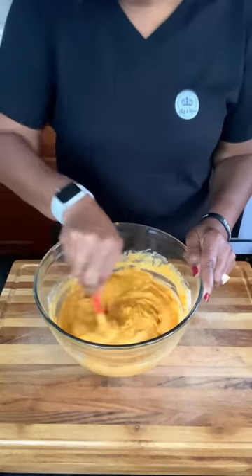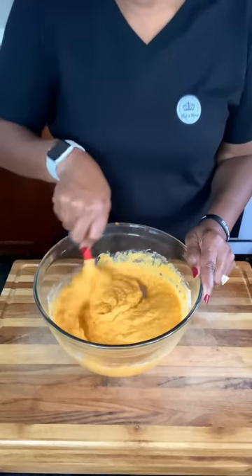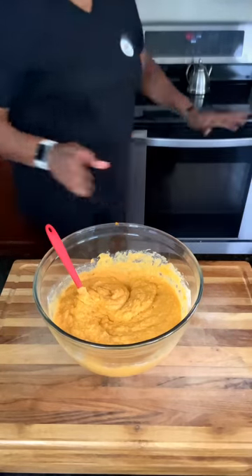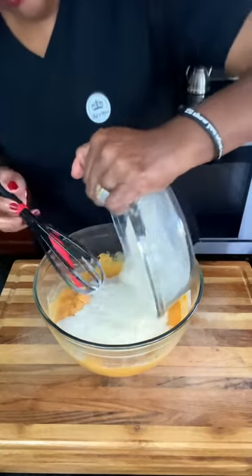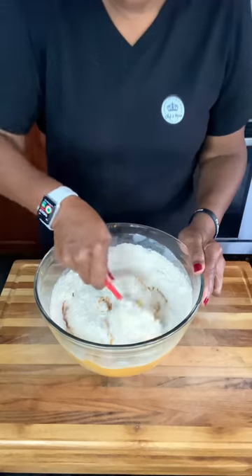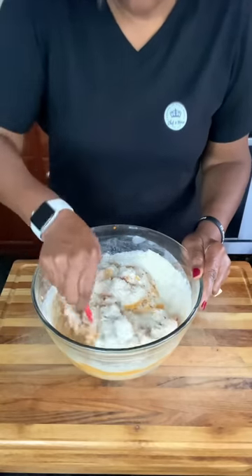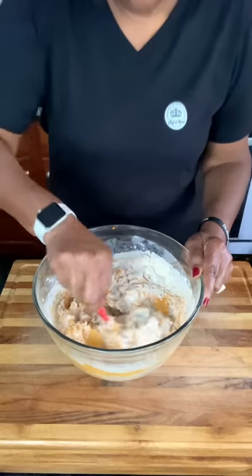We are fully combined. Before I add my dry ingredients, I'm going to add that tablespoon of butter to my skillet in the oven — just toss it in and let it melt. Now I'm going to add my dry ingredients into this bowl and combine it well. You do not want to overmix this because if you do, your roasted sweet potato cornbread will be dry. Make sure you don't overmix when combining dry into wet — it will be a pretty thick batter.